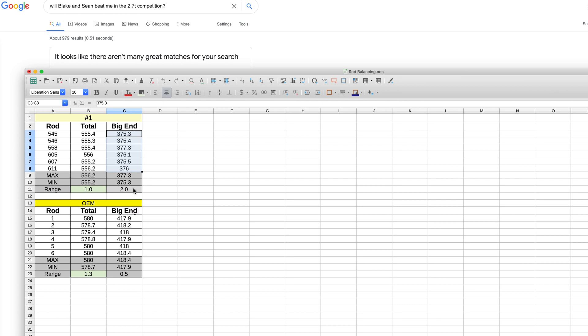Moving on to the big end weight: the range of the Max Speeding Rods is 2 grams. Not really knowing if this is good or bad, a comparison against the Audi OEM rods shows a range of 0.5 grams. Therefore, I targeted a 0.5 gram range for the Max Speeding Rods, so that I will at least be no worse than OEM.